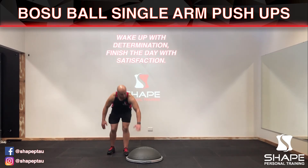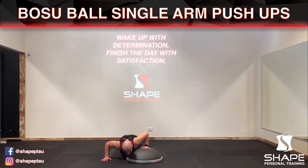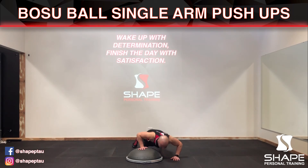Now keep in mind as you go down for full range of movement, you want the chest — the hand that's on the ball — that side of the chest to touch the ball. And then all you're gonna do is switch over like this, go down and up, down, up. Breathe out and in.